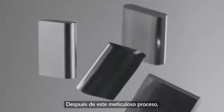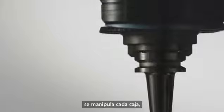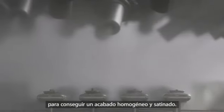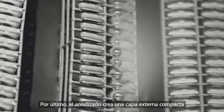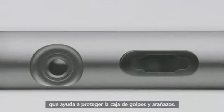After being meticulously formed, each case is machined, buffed, and then textured with microscopic zirconia beads to achieve a consistent satin finish. Finally, anodizing creates a hard, clear outer layer that helps protect against dings and scratches.